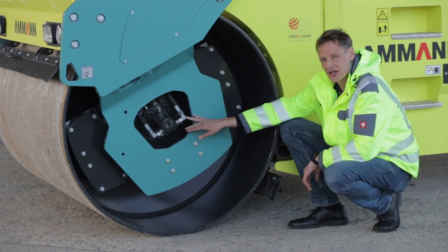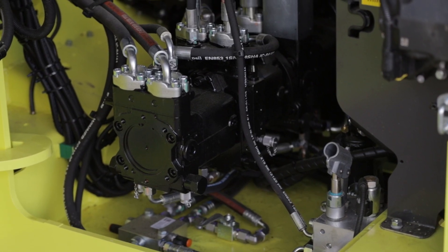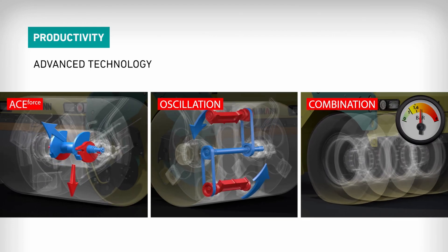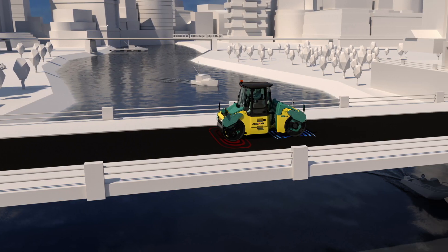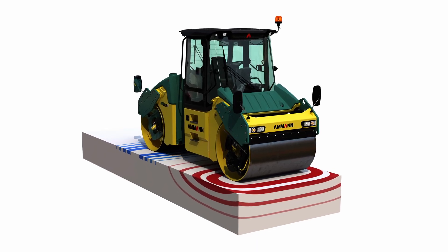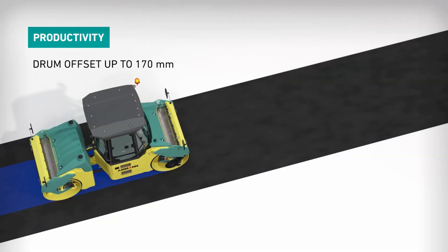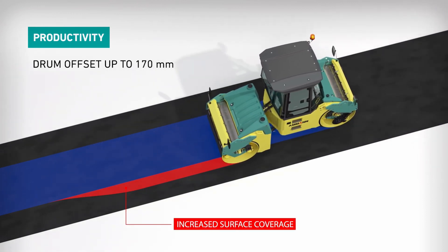Each drum has a two-stage powerful vibratory system driven by separated pumps. The oscillation method uses less force but delivers both vertical and horizontal energy. The oscillating motion enables the drum to maintain constant ground contact throughout the compaction. The robust articulation joint with steering, oscillation, and offset mode helps to overcome any possible job site challenges.